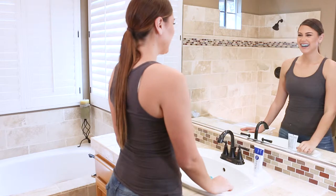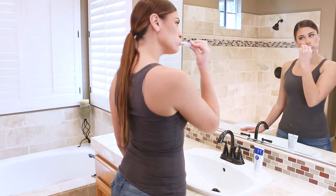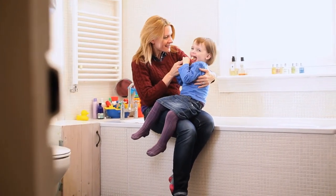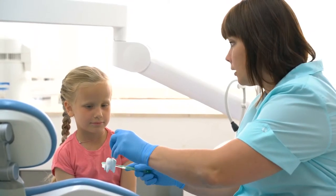Simply start brushing without water to see your plaque. This helps identify where you should focus your brushing. Plaque HD is twice as effective at removing plaque than other leading toothpastes. It's made with natural ingredients and is safe for the whole family.